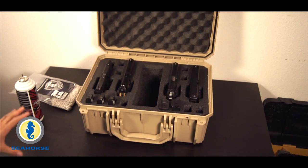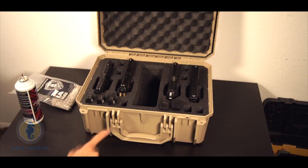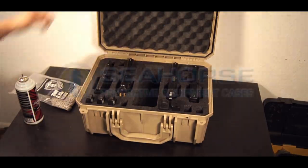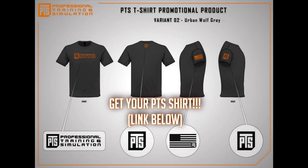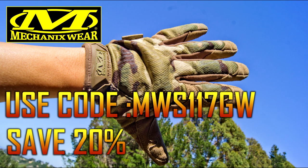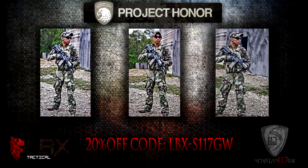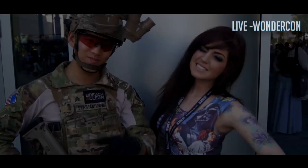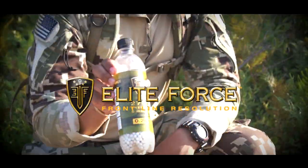Make sure you guys check out Seahorse Cases. They do a lot of great stuff, a lot of different options on their website, and they also have Instagram. Make sure you guys subscribe to Spartan117GW. Elite Force BBs — that's what's in my mag. Thanks for watching.